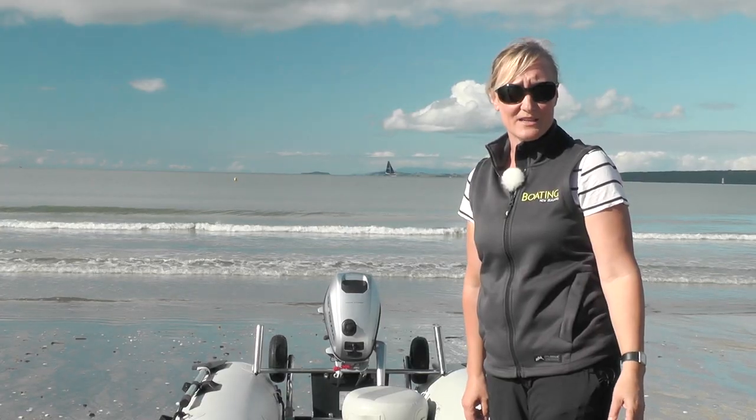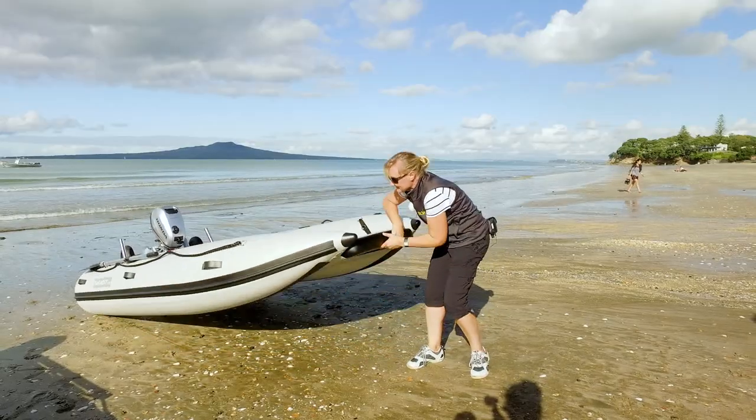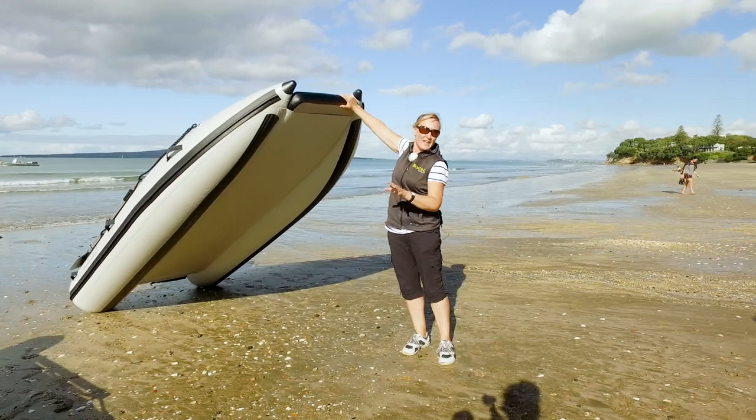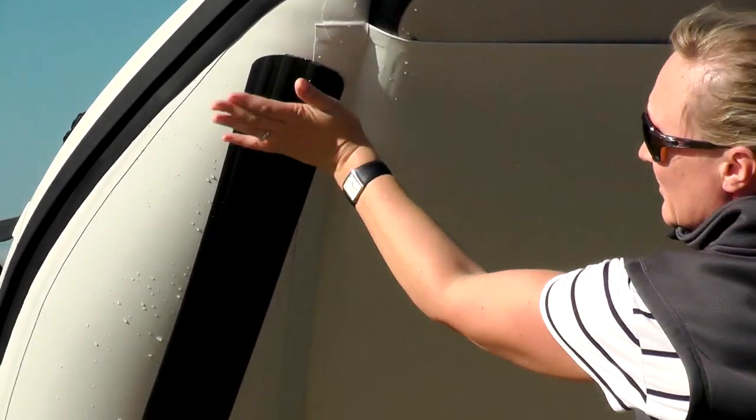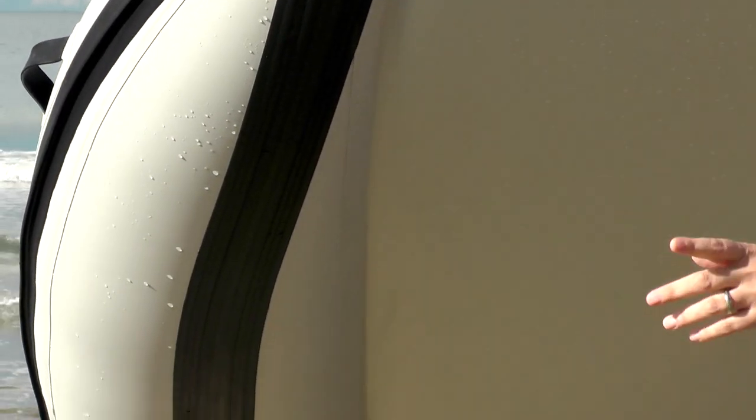Just to demonstrate how light this boat really is — check this out. Just like that, that gives you a really good look at the underside, that nice tough base. You can actually drag it up the beach, but it does also have wheels on the back, which we'll look at in a minute.